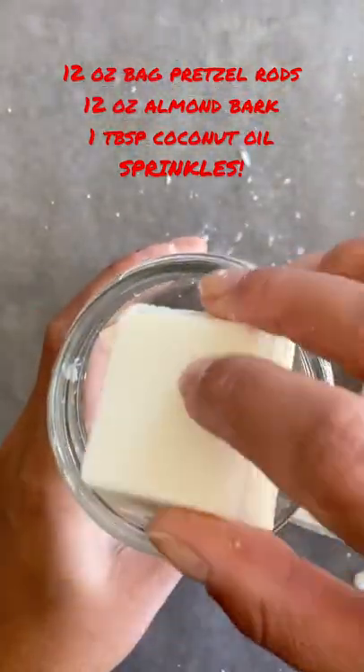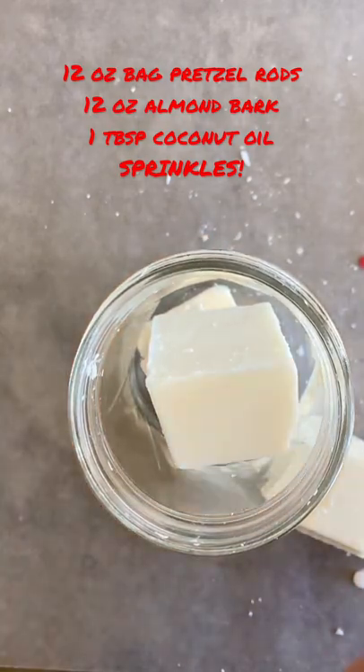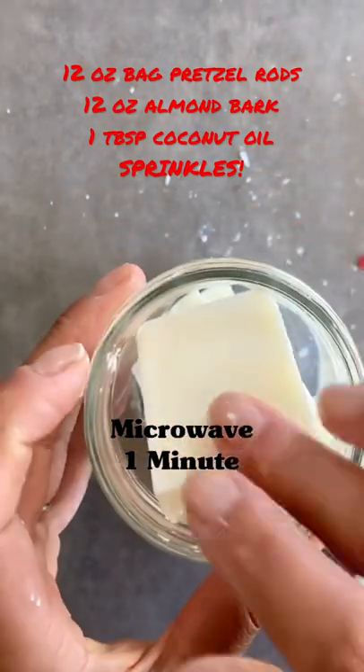Start with a microwave safe glass jar and fill with your almond bark. It may not all fit and you may have to add it as it melts down.